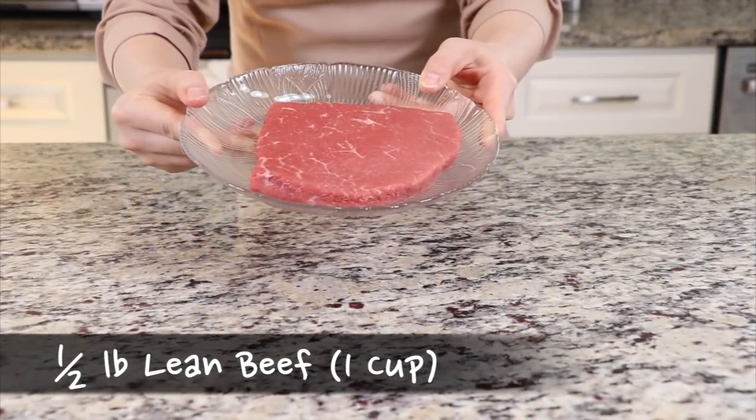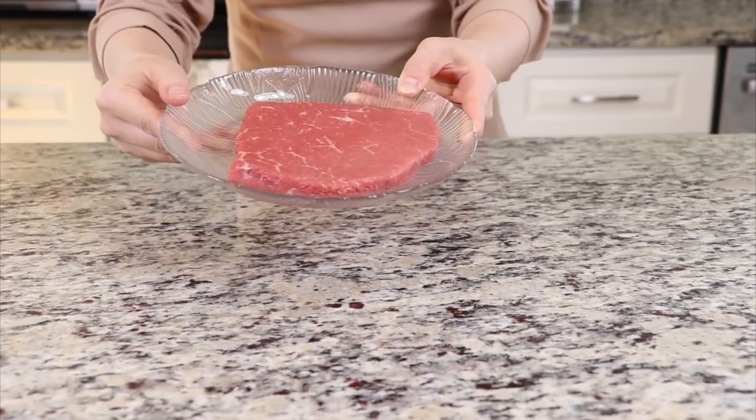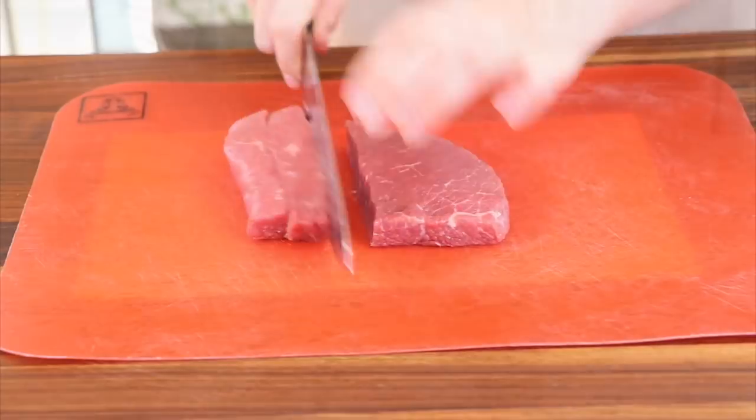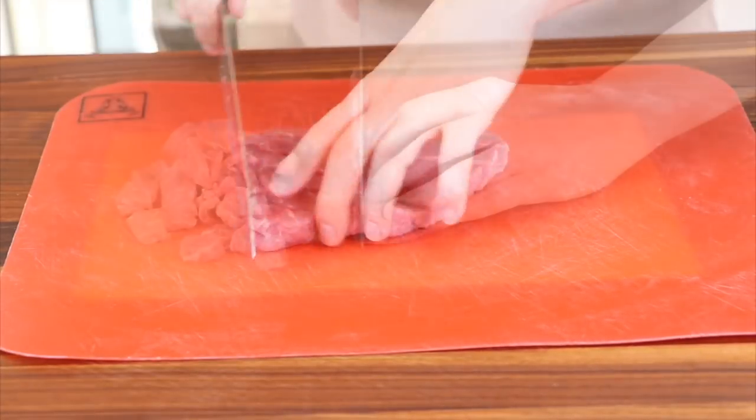Meanwhile, get the lean beef chunk. It tastes better if the meat doesn't have much fat for this recipe. Cut the beef into thin and small pieces.